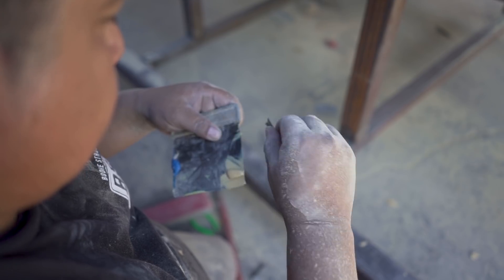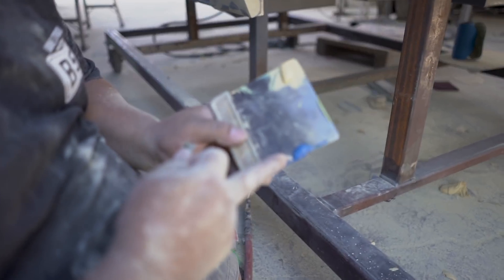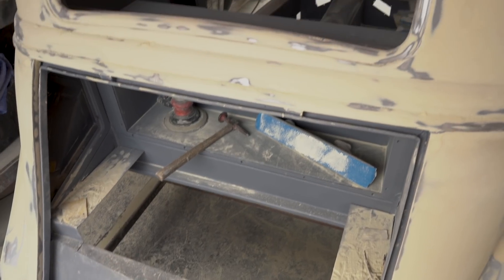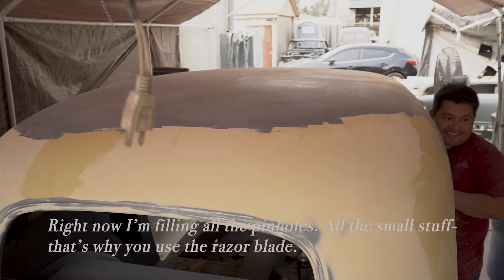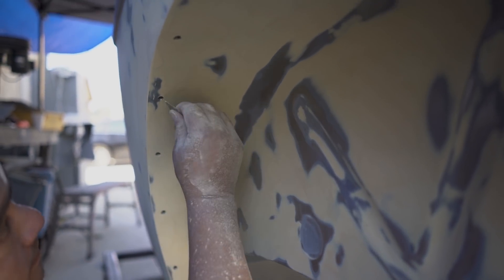Why do you have to mix it like that? Because this one is the bondo and this is the hardener, so I'm mixing them together. Right now I'm doing the pinholes, all the small stuff. That's why you're using the razor blade — for all the pinholes.